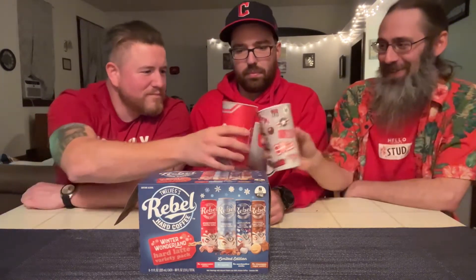All right, let's try this. Marshmallow Mocha Hard Latte. Wow, that smells potent. Pretty good. Tastes like chocolate milk. Tastes better than that nasty Starbucks thing we had last month — the pumpkin thing. It's got coffee in it though.